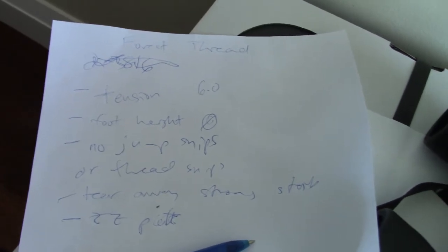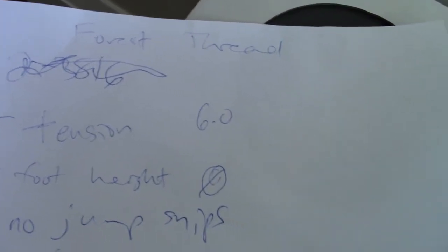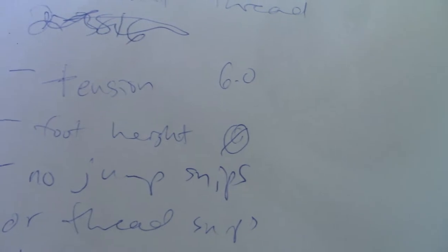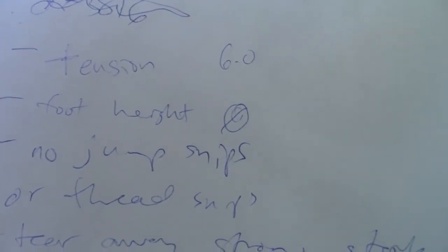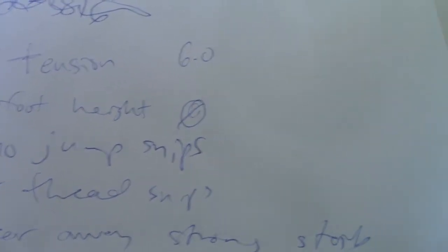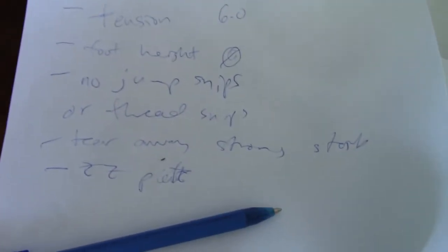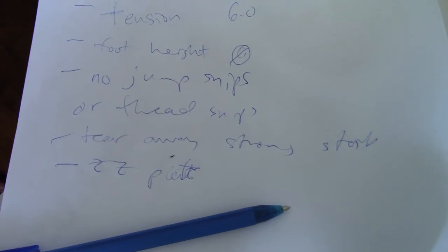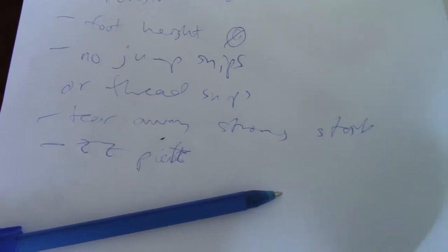For this particular thread, which is slightly thicker, I had to increase the tension from the default of 2.8 to 6 — that's pretty extreme. I have to set the foot height to zero. No matter what, this thread just will not snip, and I'm okay with that. I'm using strong stabilizer, and for this project I can get away with a zigzag plate rather than a straight stitch plate.